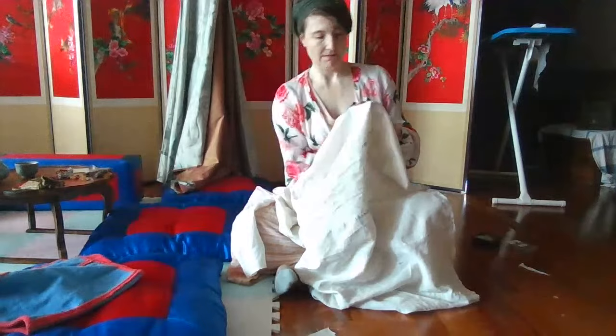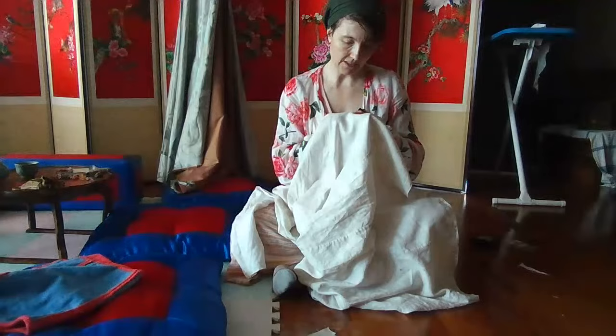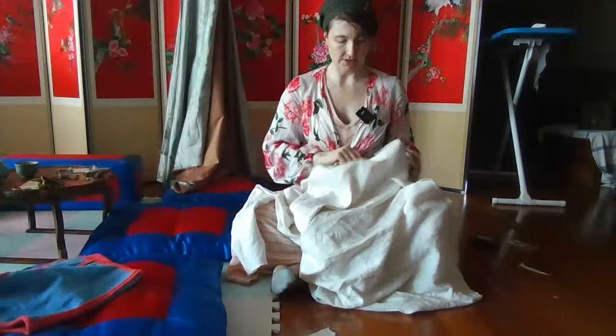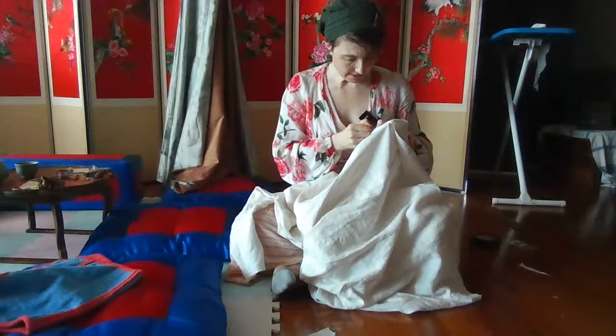Now I'm just stab stitching this panel on. Once I stab stitch the panel on, I'll worry about connecting it at the seam going down to the base, but I'm optimistic this might actually get done.